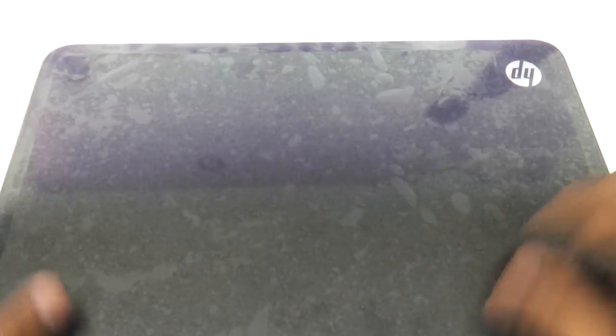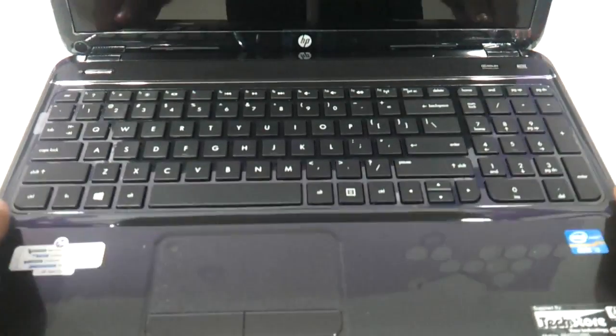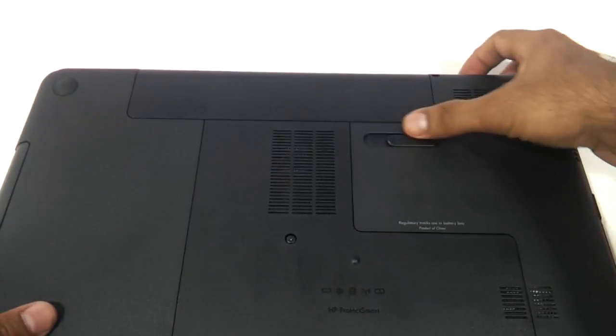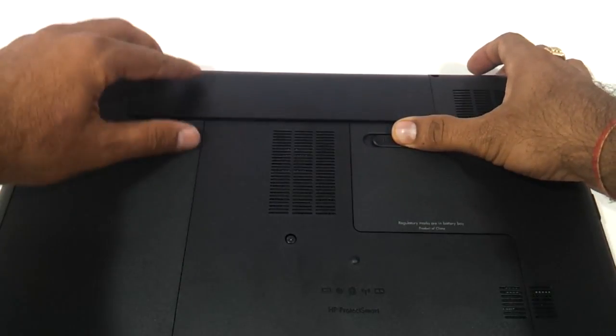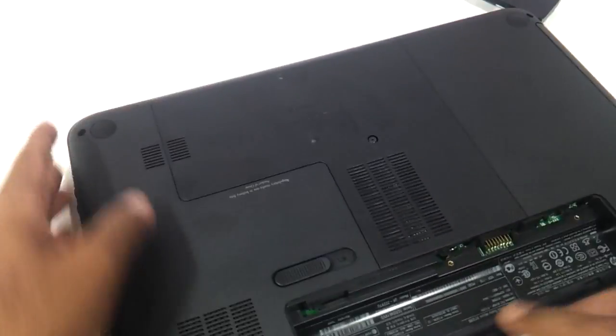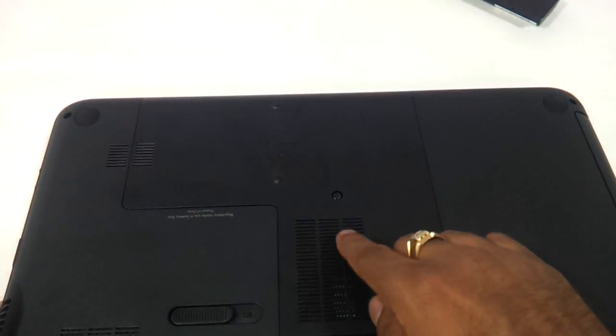This is the laptop that we are going to be upgrading the RAM for, and if the laptop looks like this, you are going to apply this procedure. This is the latest G6 and the first thing we want you to do is to remove the battery first, and then you can see this one screw over here.